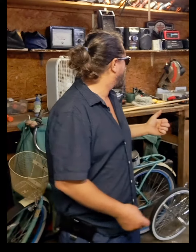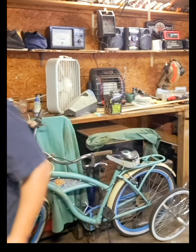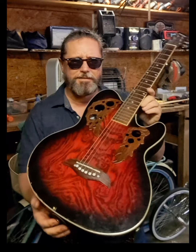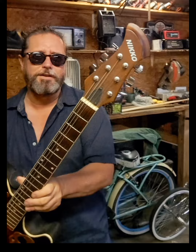I'm continuing with my guitar videos. Here I'm in the kind of garage workshop area. I'm going to talk about one of the guitars that's in a lot of my videos. It's a knockoff of an Ovation. This is actually a pretty fun guitar, though. This is called a Nikko.